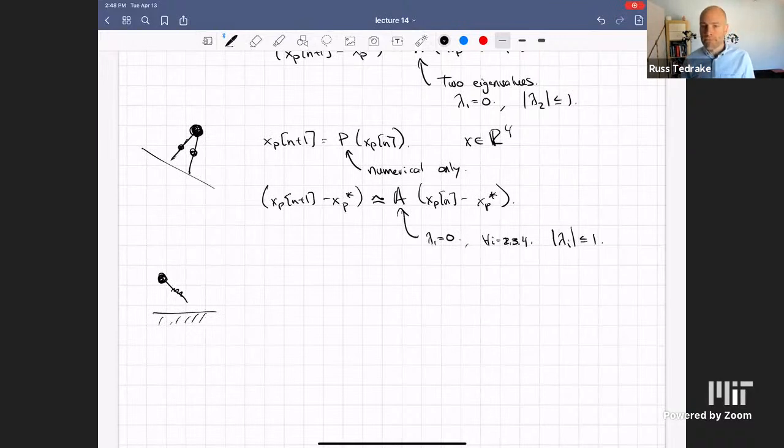How can you be confident that λ₁ is zero if P is numerical? If I take gradients along that dimension numerically, numpy would give me something close to zero but not exactly zero. But if I had done perfect event detection, it should be exactly zero. Since I know what the answer should be analytically, I remove numerical artifacts. If you played the numerical game completely, you'd get something close to zero.